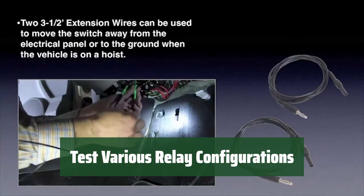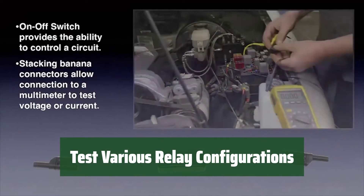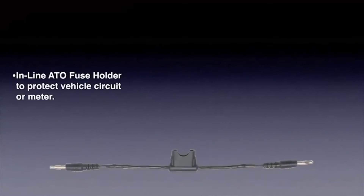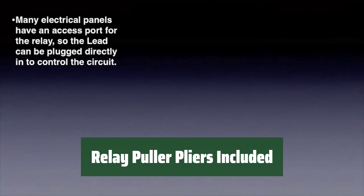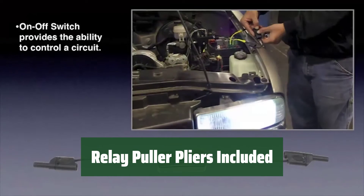Allows testing of relay configurations not covered by the included jumpers, such as Volkswagen, BMW, and other European vehicles. Easily remove electrical relays with the included relay puller pliers, without the need to pierce wires.